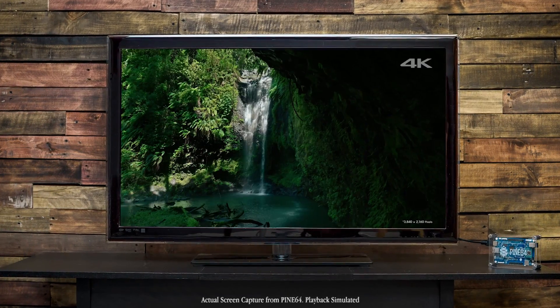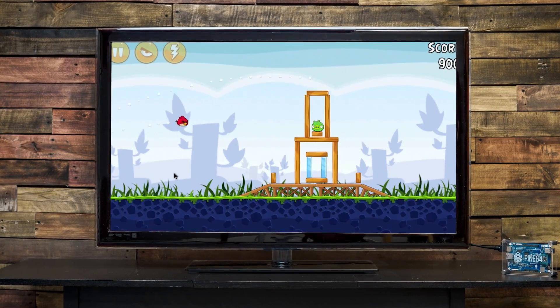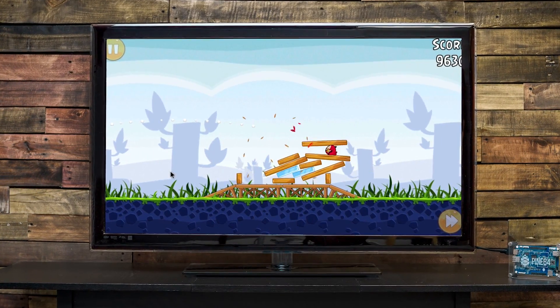Run Office apps, watch full 4K videos, stream from apps like Netflix, and play games, or more. We're fully compatible with Android Lollipop 5.1, Ubuntu Linux, OpenHub, and more. Be one of the first to join the Pine64 community, and with your help we can create more modules and software to bring affordable computing to all.